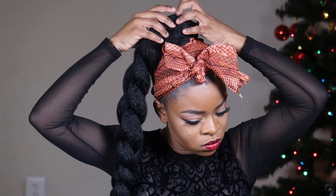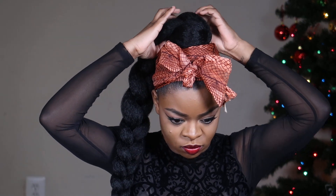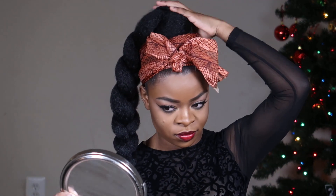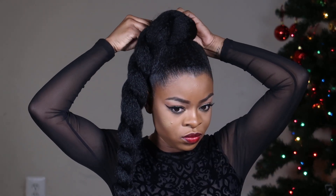I went ahead and flipped the hair over to the other side so that the middle part is all covered up — you know, the part where you gather all your hair is hidden. Then I'm going to use bobby pins to make sure the hair is secured.